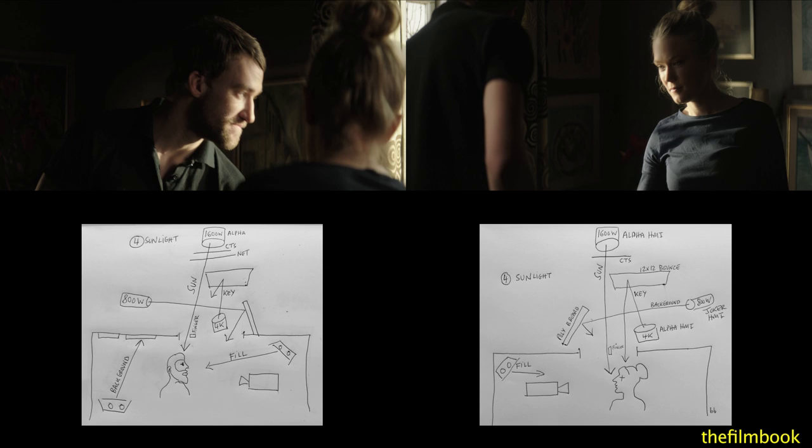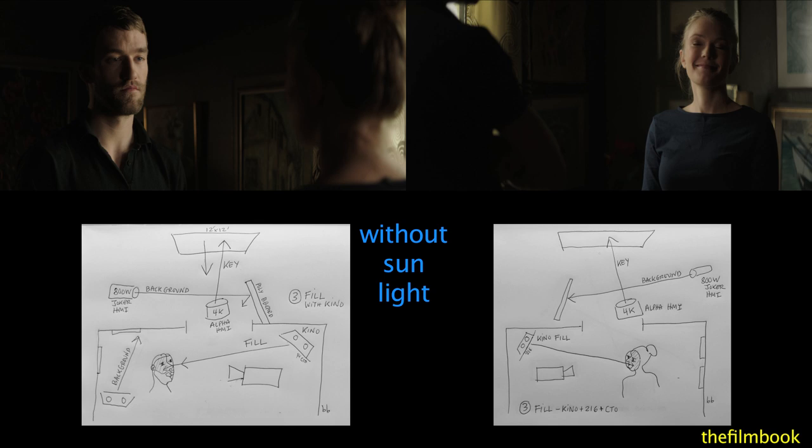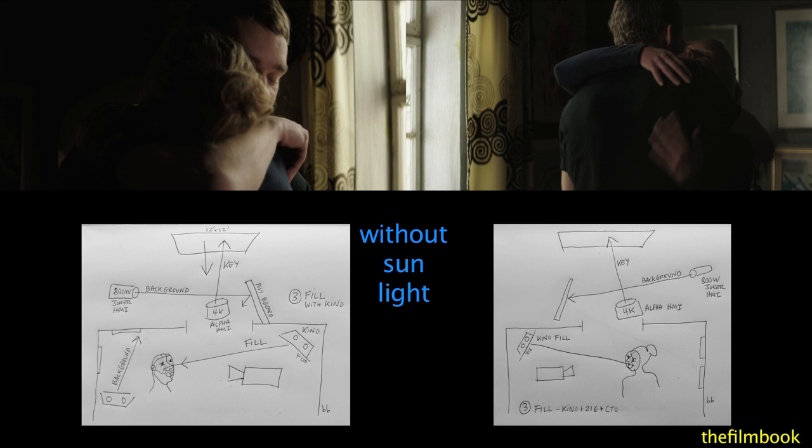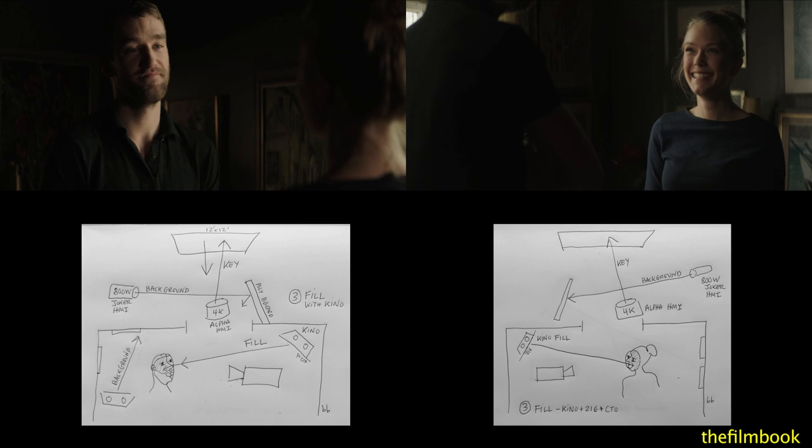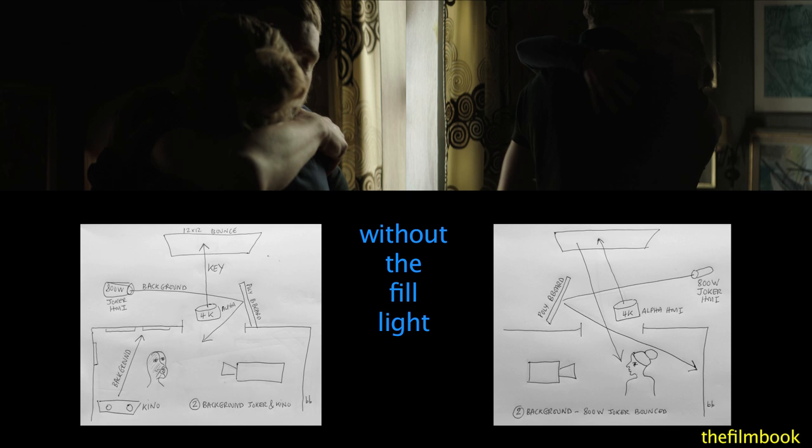In Variation 3, without the sunlight, the image is still good, but to my eye not as lively without the hard light. In Variation 4, without the fill light, the actor's face becomes very dark and dramatic.